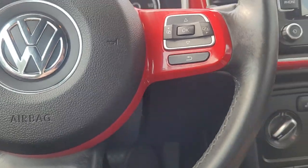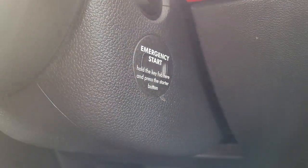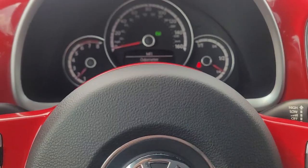Oh, it's a push-button start — I've never seen this before. You'd think it's a key start, but if you look right here, that's only if the key fob is dead. So it's got a push-button start right here. I guess you hold the key fob here and push the start button — there we go. Never seen that before; it's interesting.